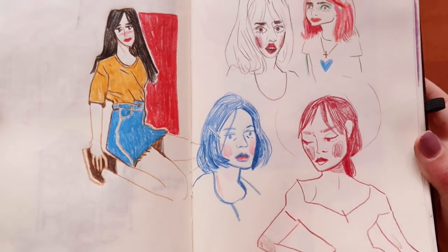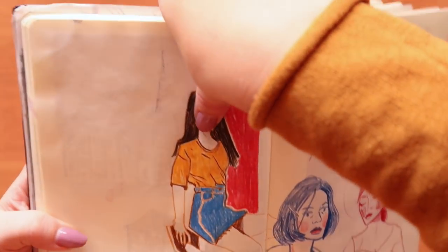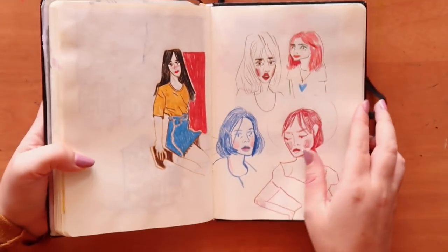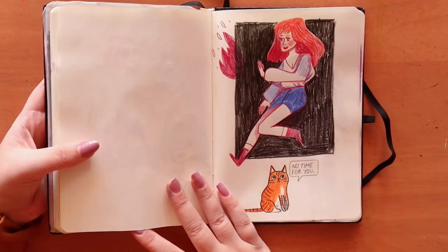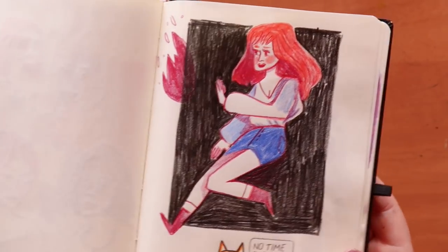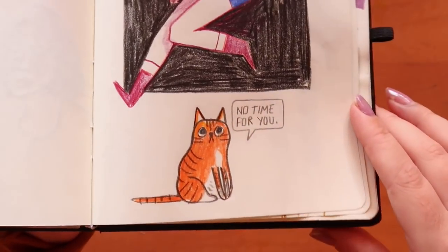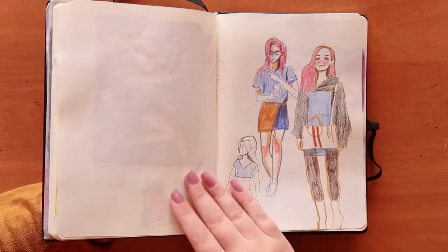Again using the pencils, just doodling random pictures — I like the way this girl turned out except for her face. I was enjoying my time and I think when you're enjoying your art it shows. Then I drew another little doodle of a girl — I liked the way the other one looked with the short skirt and puffy shirt, so I wanted to try that again. And I drew a little doodle of my cat Pesto, who has no time for you.